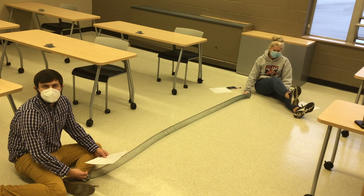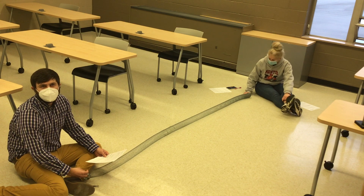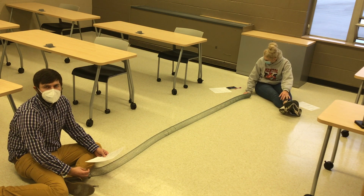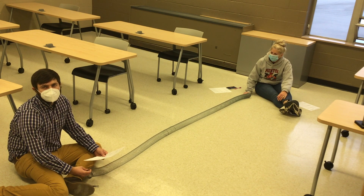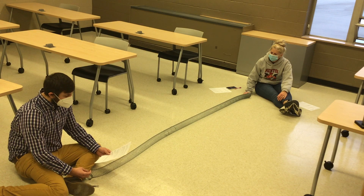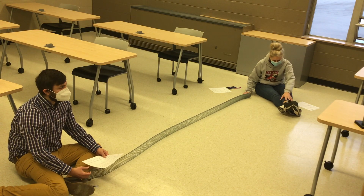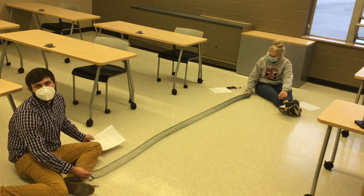The next thing we're going to experiment with is how the tension in the spring affects how fast the wave travels. Basically, how tight the spring is pulled and how that affects how fast the wave travels down the spring. We're going to start with just keeping it more loose, and make your own observation about how fast you think this travels down the spring.